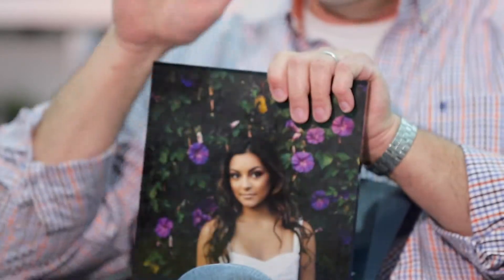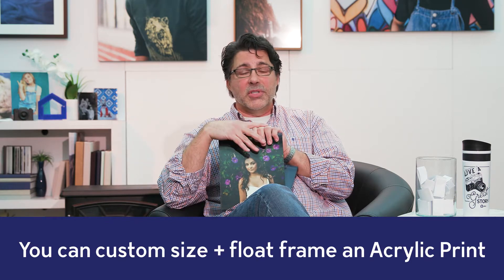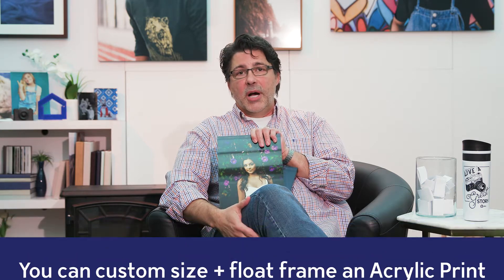So if you want to hang something, go to the acrylic prints. By the way, you can even custom size an acrylic print — just call us at customer service and let us know. You can even float frame an acrylic print; same thing, just give us a call. If you want something to stand beautifully on a desktop or table, go for the acrylic blocks. Thanks a lot for that question, Jane. Let's move on to our next one.